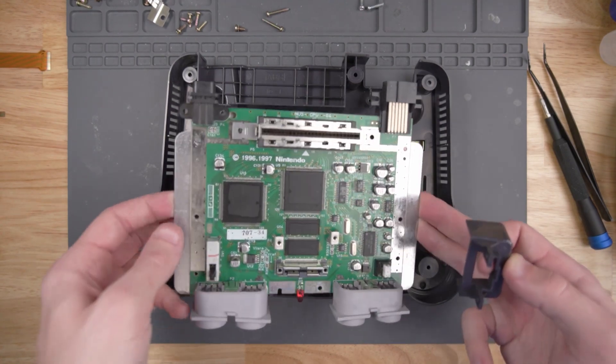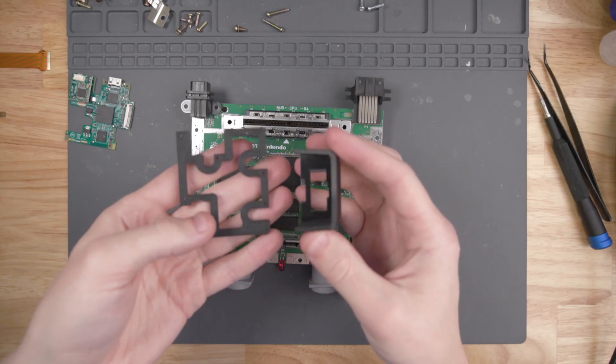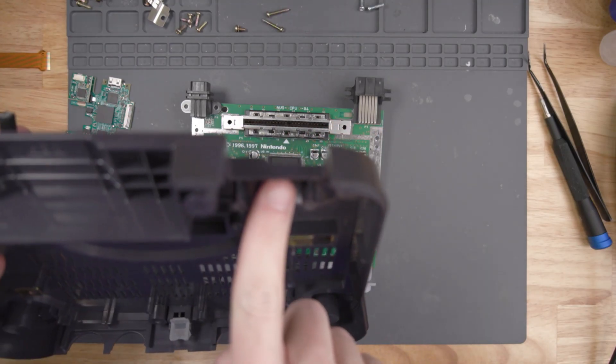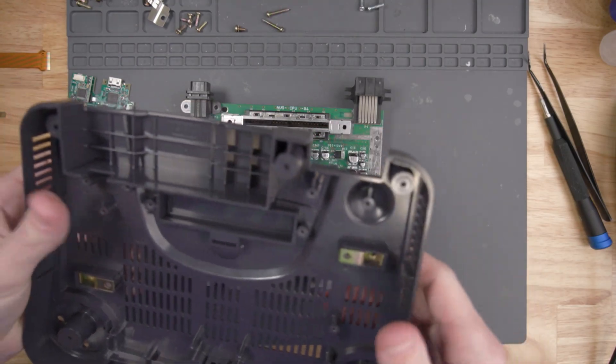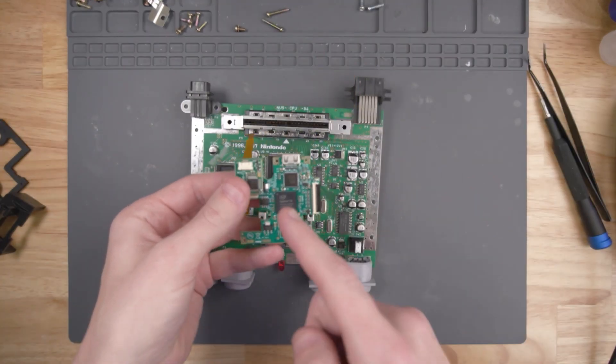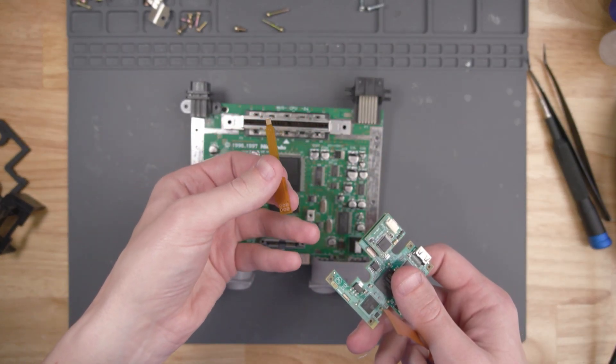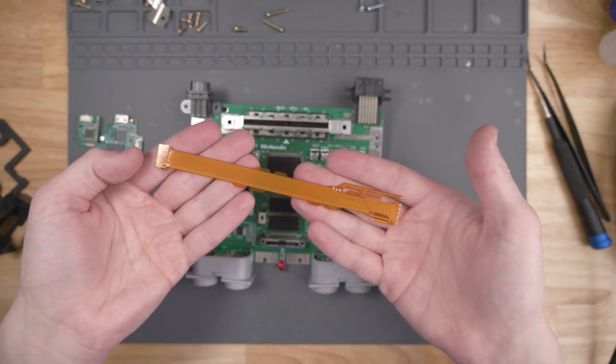I'm going to be using the no-cut piece from LaserBear so that I don't have to cut a hole in the original N64 plastic. There really isn't much to this mod besides soldering these flex cables. I got the Ultra HDMI with the optional DAC, so this smaller flex cable is going to be for that. Let's go ahead and worry about this big flex cable first.